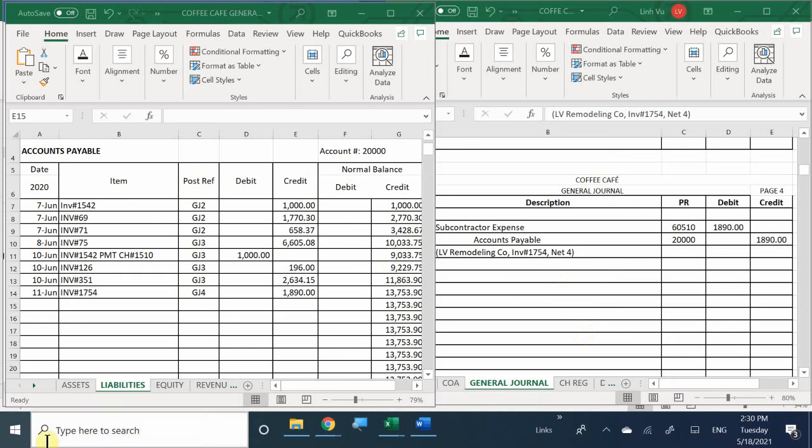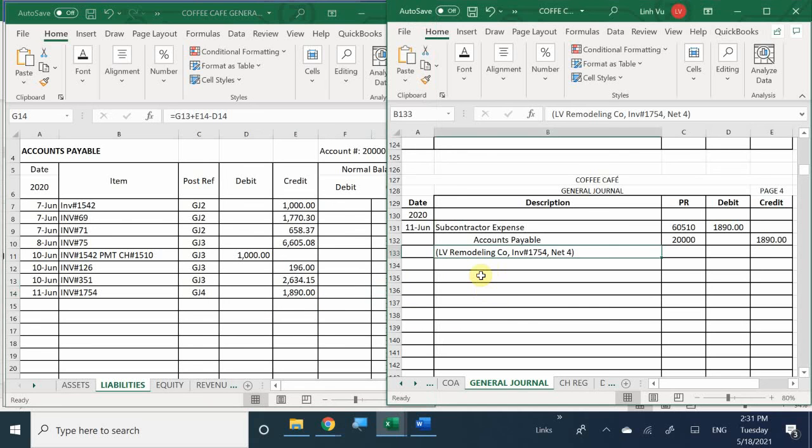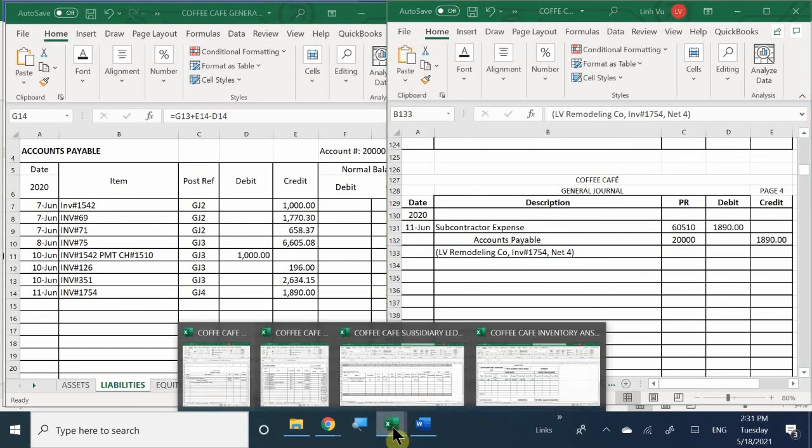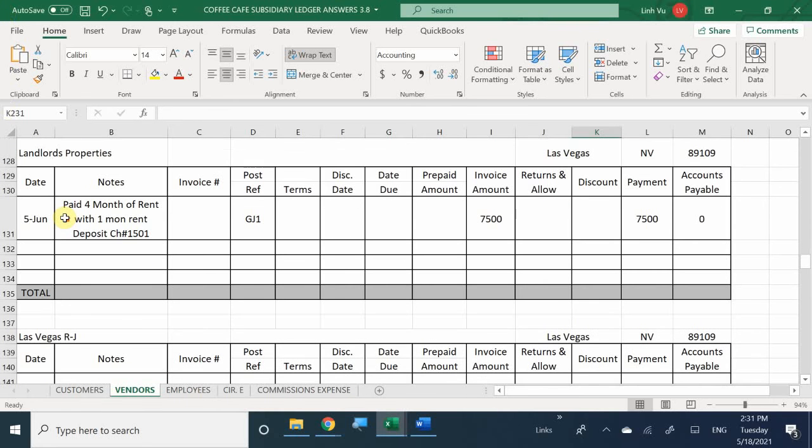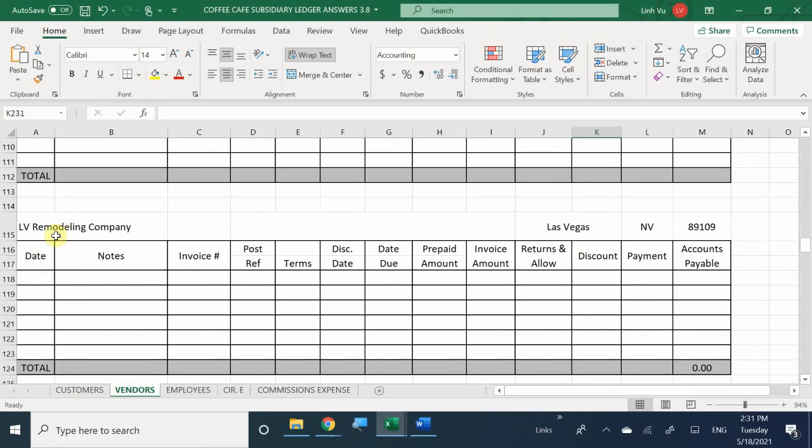Going back to this - we just finished entering accounts payable. We're not looking too good - owing a lot of money. The last thing we need is to enter the bill into the subsidiary ledger. Let's go ahead and locate LV Remodeling, which should be somewhere in the middle - number 115. Date is now the 11th. Notes: interior design job. Invoice number 1754. Post-reference: general journal 4.